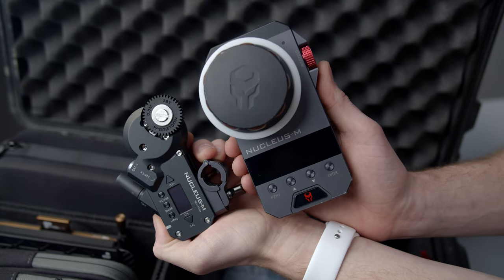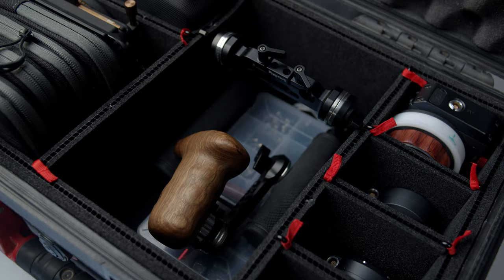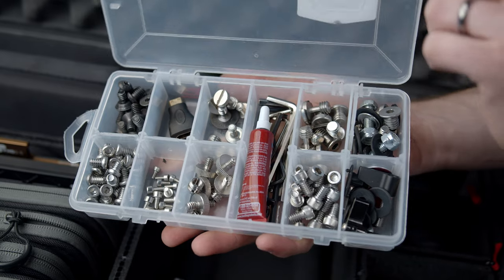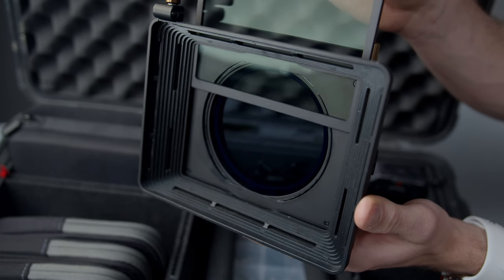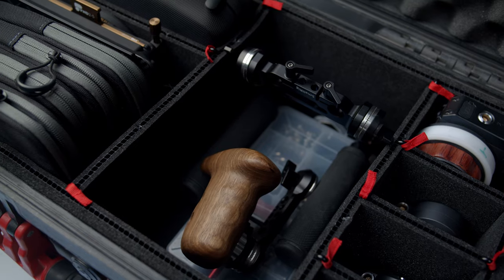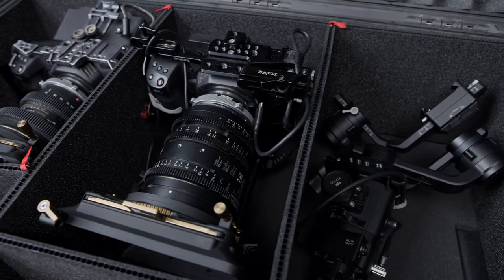The red Pelican holds our Nucleus M and Nucleus Nano follow focus units and motors. We also have room for various handles, screws, and filters. If we decide to remove matte boxes, they will be stored in this case — like this one from PolarPro. But if we leave them on the camera, we've made a space for that in a larger 1650 case.